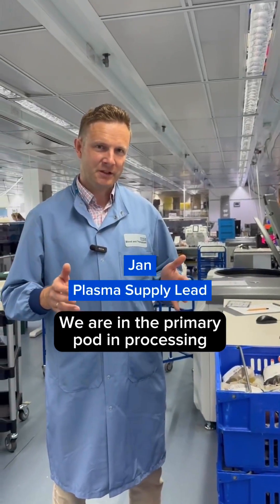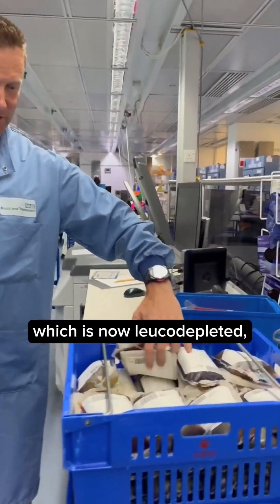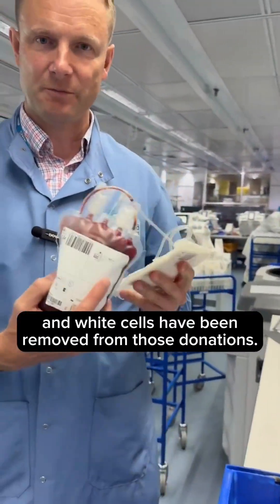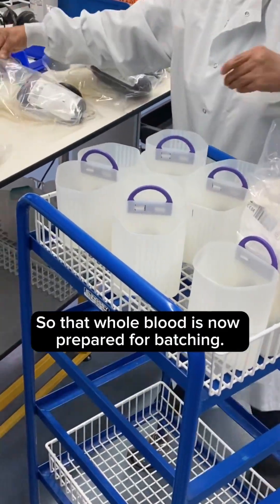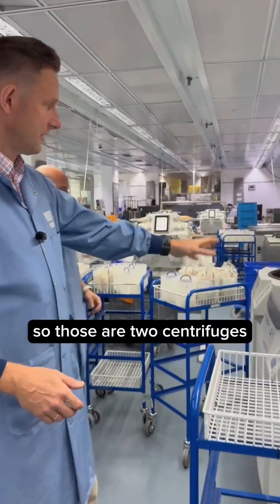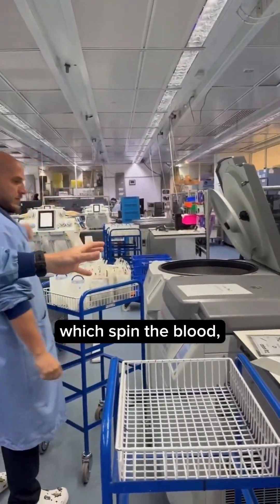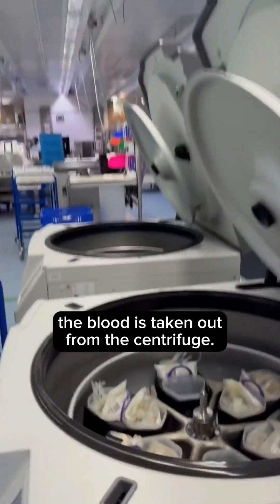We are in the primary processing area, starting with whole blood which is now leukodepleted — it has been filtered and white cells have been removed from this donation. That whole blood is now prepared for batching, then centrifugation takes place. Those are two centrifuges which spin the blood, and when the spinning is complete the blood is taken out from the centrifuge.